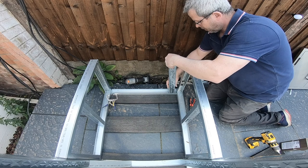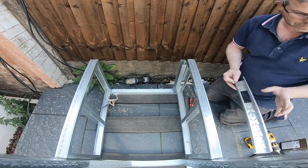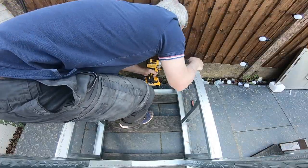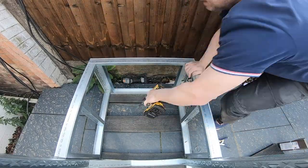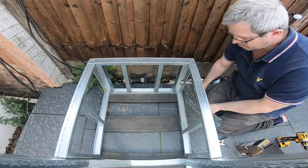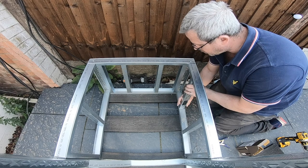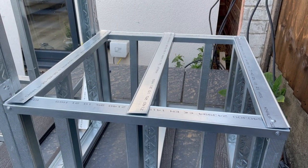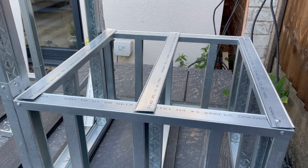I had to finish the frame for the charcoal barbecue before I could put the boards on this side. That's the charcoal barbecue support made up. I've got a couple more supports to put in that way — I need to get some more metal for that.